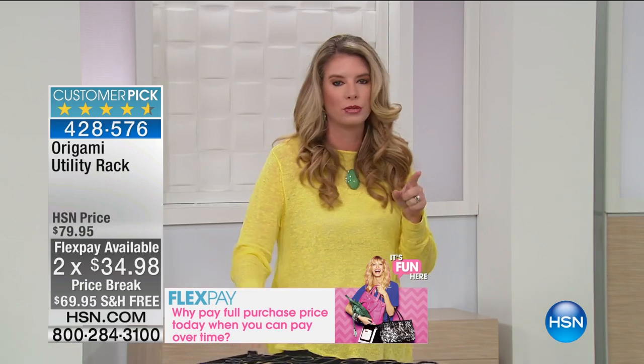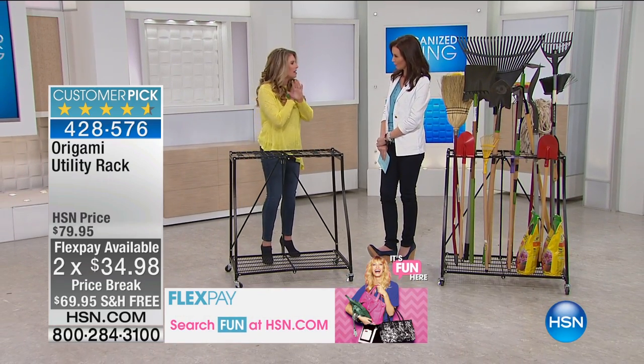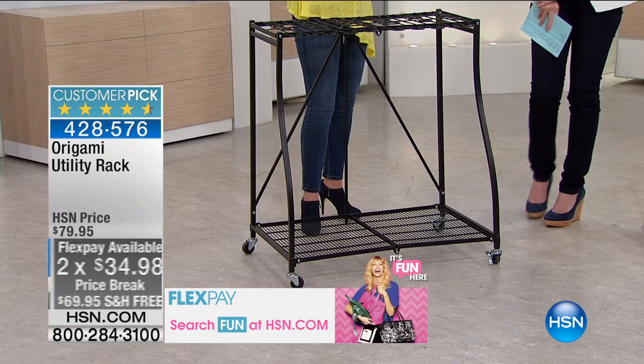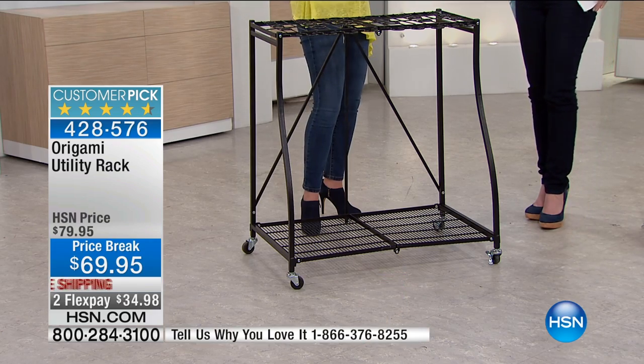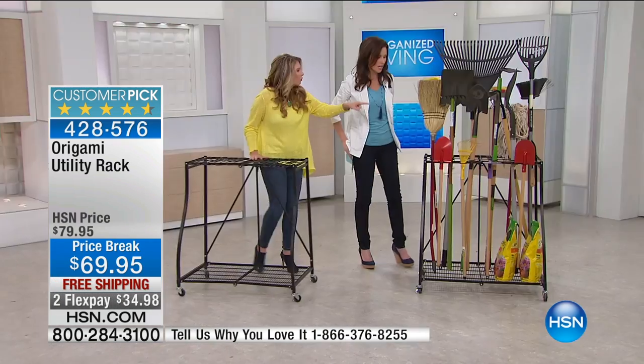The cool thing about this one is that origami looked at the garage and said, what are those things that are just obnoxious in the garage? What are those places that we don't have storage space — the things that become headaches, the things that become dangerous? And it's all of this right here.